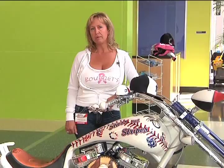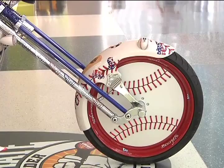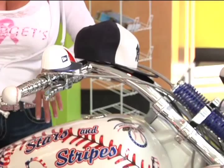Let's start from the beginning — what were you trying to accomplish with this build? This was built for New Era Cap Company and Major League Baseball. We've done a bike for New Era Hat Company in the past, their 50th anniversary of the 5950 hat. This bike was designed with ideas from Jim Wanamaker and Chris Cook of New Era Cap.